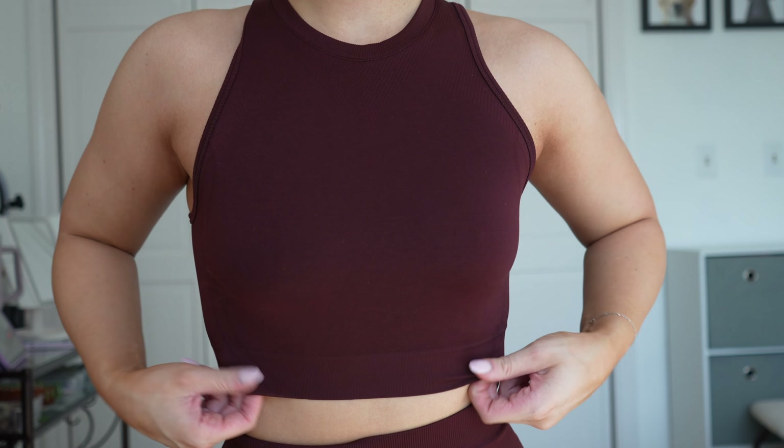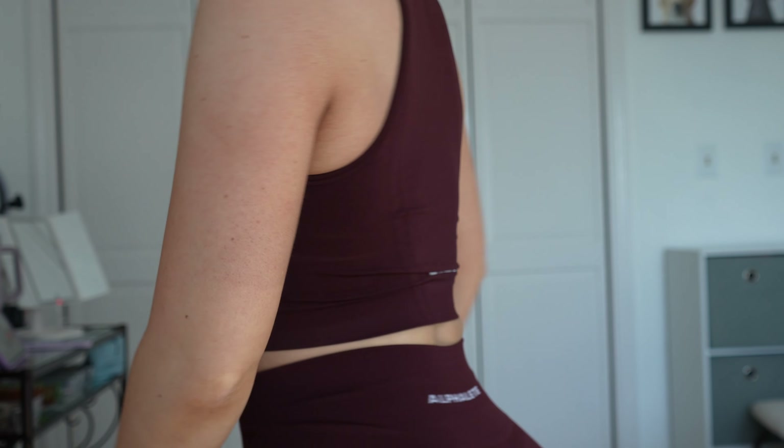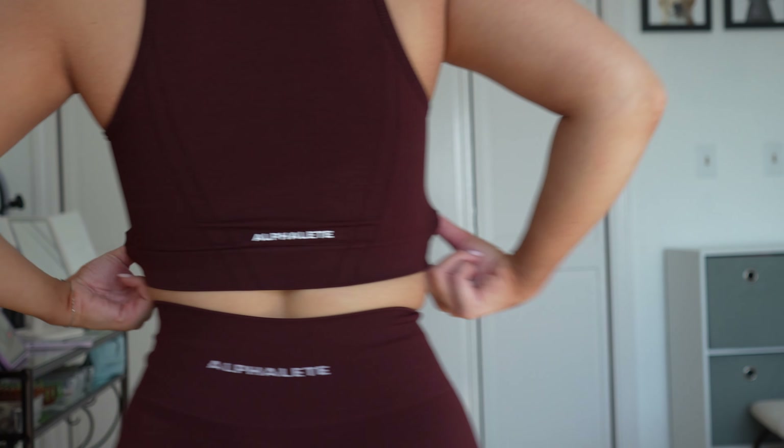Moving on to Sangria. Sangria is more of a maroon than a brown tone — I'll show it next to Rich Brown in a minute. I got this one in the Stratus Crop Tank. These are low impact, no padding, long line with the logo on the back. This is my least favorite top releasing — I prefer the Stratus long sleeves and the Revival bras. As it gets hotter, I'd opt for the bras, but I really love the long sleeves when it's a bit cooler out. They look so cute with shorts too.